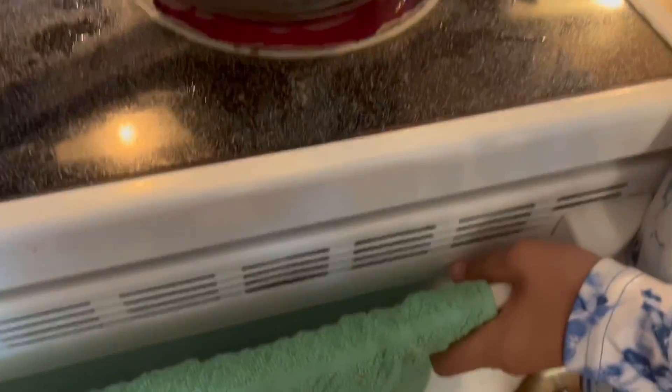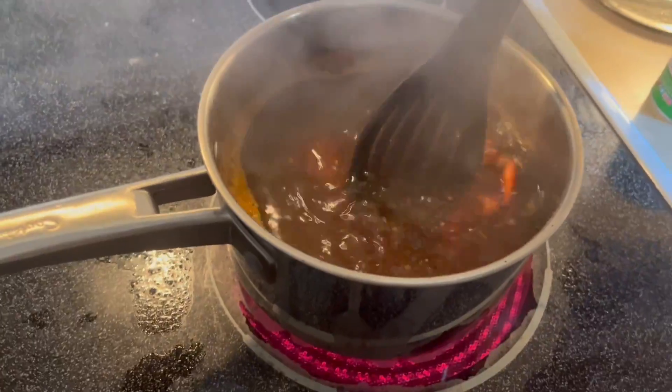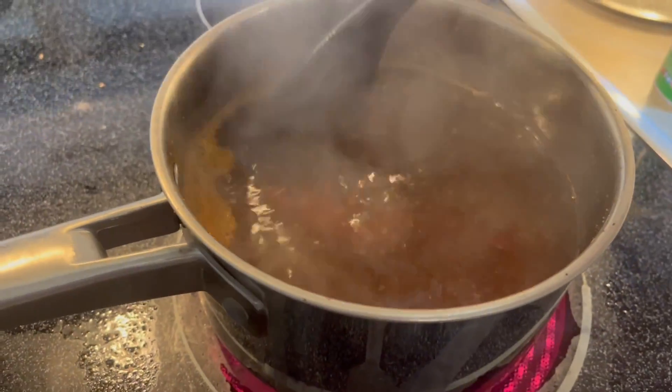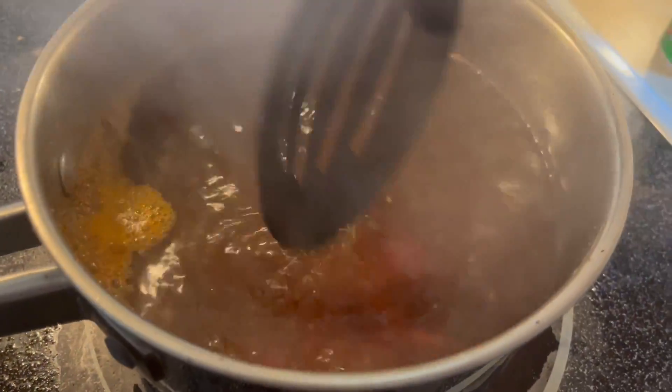Now it says to turn it off. Look at that — look how red they're turning already. That's pretty crazy. We'll let these boil for four minutes and then check on them.